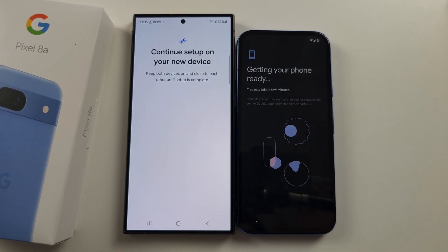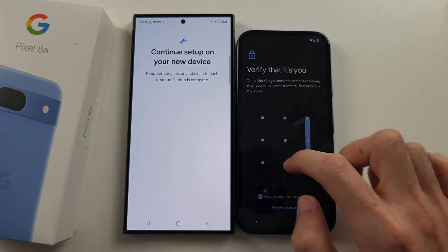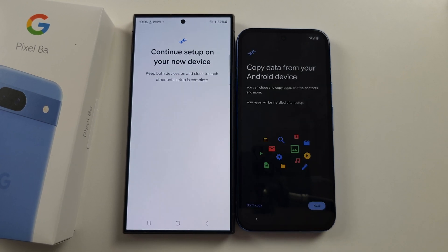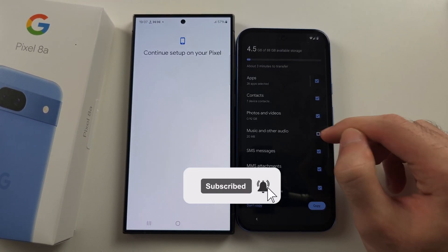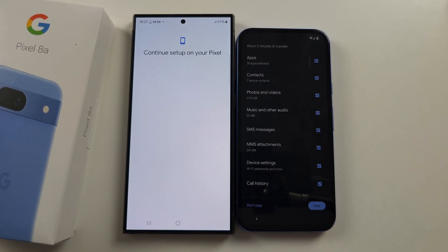Patiently wait for this, then enter in the screen lock for your Samsung or old Android, and put that in for your 8a. Now we see Copy Data from your Android device — tap on Next, then select the data you would like to copy. You can tick or untick, and tap Copy to begin the data transfer.